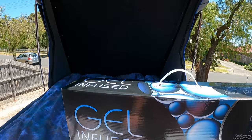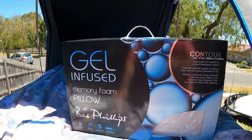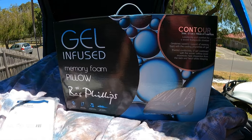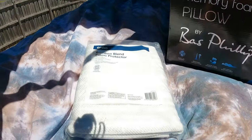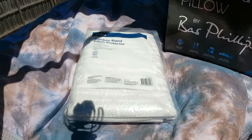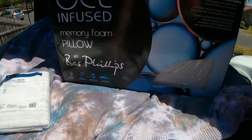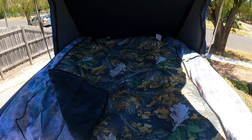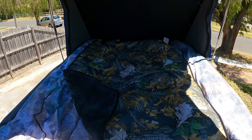Carrying on with the luxury theme is the gel-infused memory foam pillow — got this at a great price. We're going to cover that with the bamboo blend pillow protector, just to reduce sweating and stickiness and all that sort of stuff.